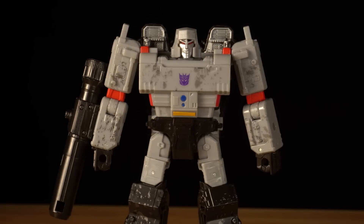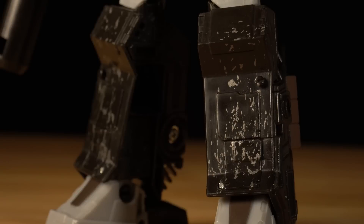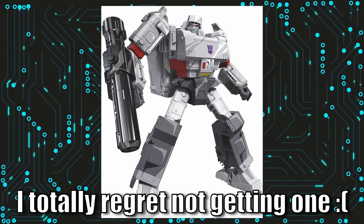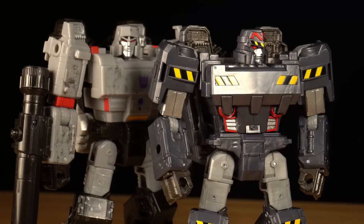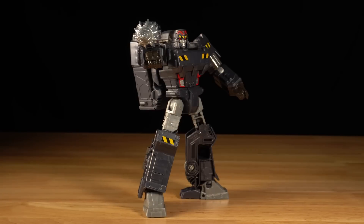Siege Megatron went for a very G1 look, but had the polarizing deco decision to splash a generous amount of grime and battle damage onto the figure. To my knowledge, there's never been a strictly clean version of G1 Megatron out of this mold — maybe the closest being the 35th anniversary edition. This sort of grungy treatment wouldn't have been unwelcome on Miner Megatron, but I think I prefer his deco being more basic and plain, giving us the most straightforward version of this design.